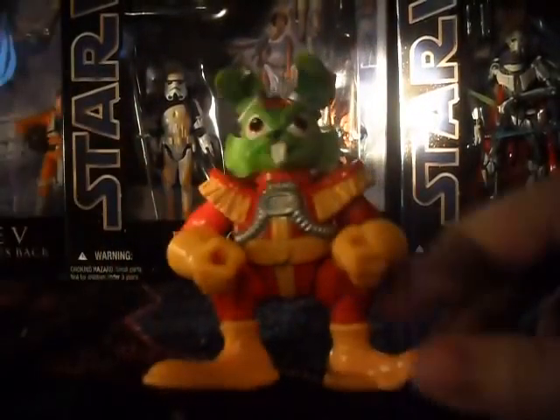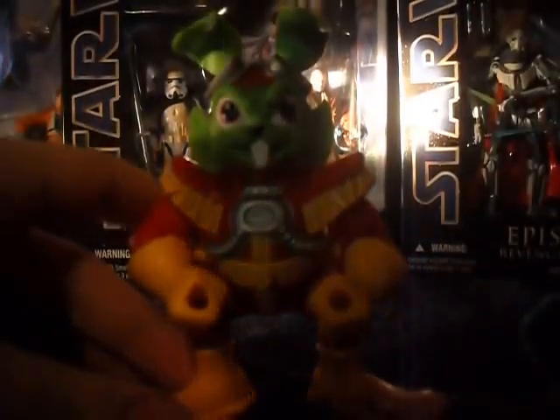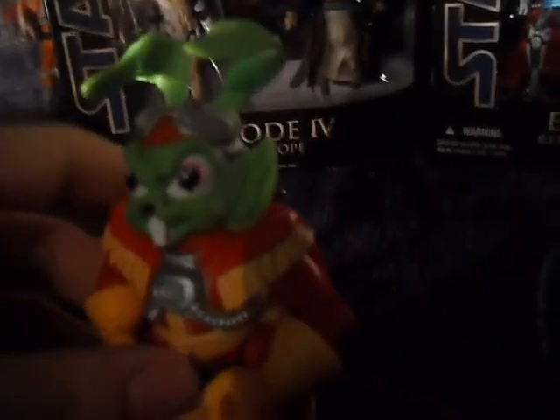I found the sculpt on this to be very good as well for when it came out. Something that I really liked was the sculpting on the hairs along the side of his face — you can't really tell due to the camera, but they were very well sculpted. It's also notable that this figure sort of reminds me of Toxic Crusaders and Teenage Mutant Ninja Turtles, both of which were pretty popular at the time. I think maybe they were trying to cash in on that.